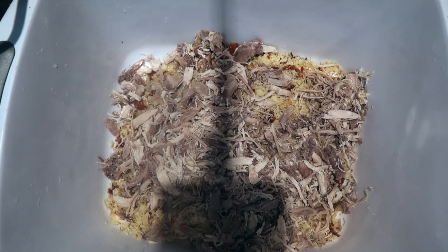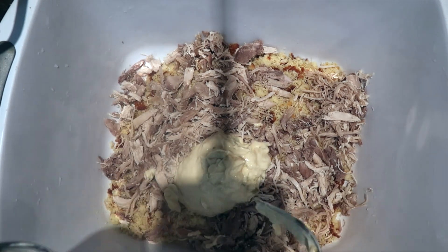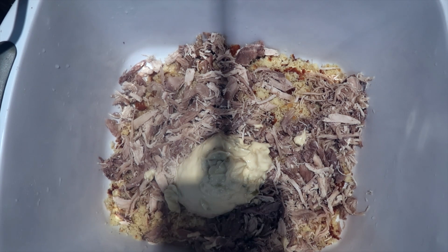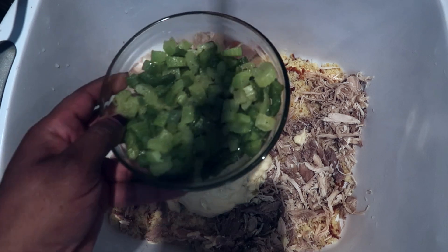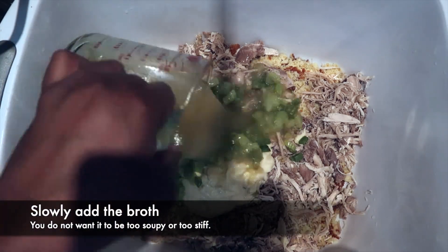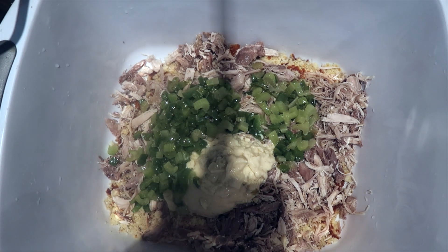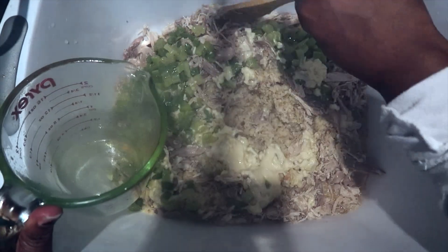I also add cream of celery because it is wonderful for the thickening process. At this point you're going to add your seasonings as well as your diced vegetables. I tell people: do not add the broth too soon. You will add it almost one cup at a time just so you know the dressing is not too soupy and not too moist — this is all about consistency. I'm getting the broth from the chicken I had already boiled with the vegetables, which is why it is perfectly ready to be mixed in.